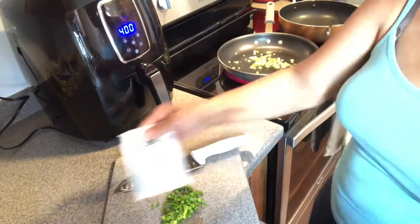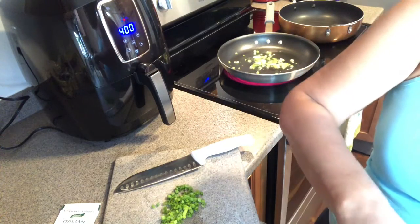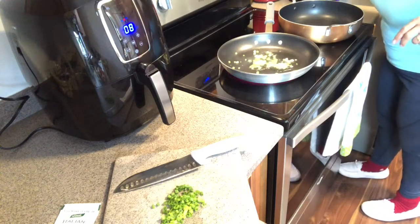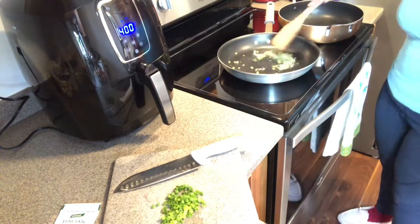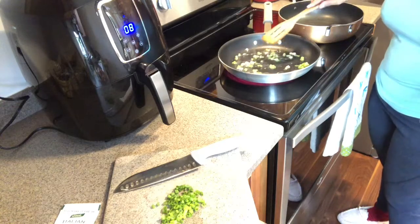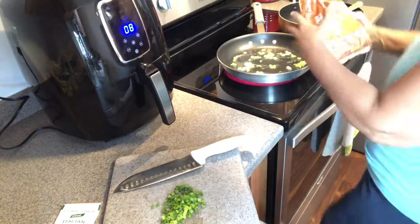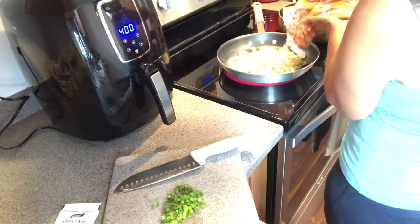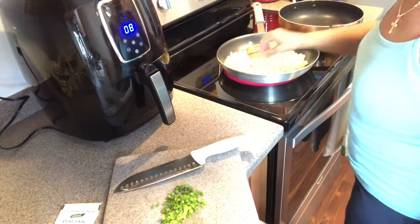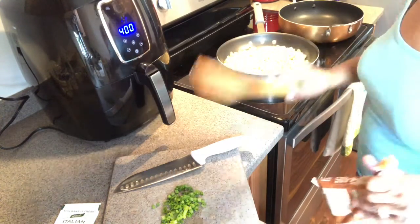I want the pan to get hot before I put my potatoes in. I'd normally dice the garlic but honestly I'm hungry and I just want this done quickly. I'm going to get another light for this kitchen — it is rather dark in here. Okay, the pan is hot and everything is going in. I'm going to let it sit and get a little brown.